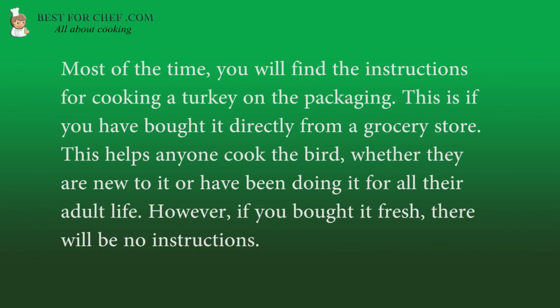Most of the time, you will find the instructions for cooking a turkey on the packaging. This is if you have bought it directly from a grocery store. This helps anyone cook the bird, whether they are new to it or have been doing it for all their adult life. However, if you bought it fresh, there will be no instructions.